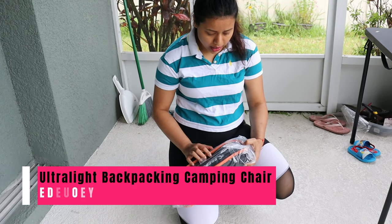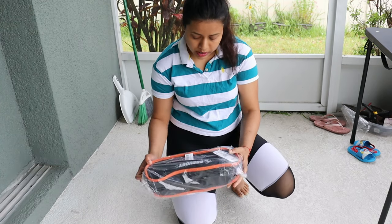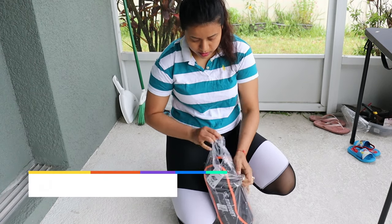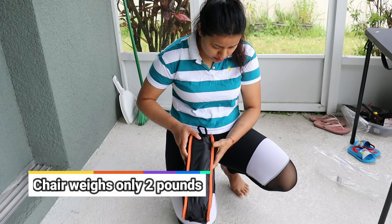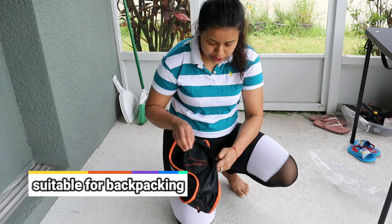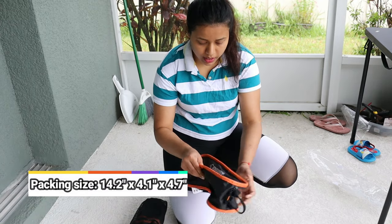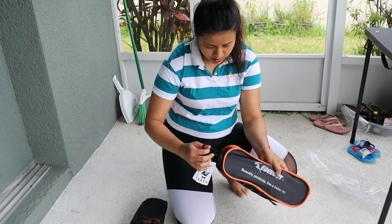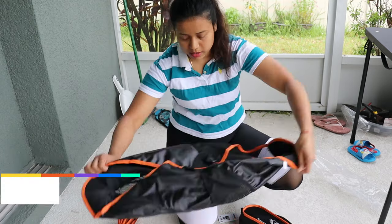Hey guys, in today's video I'll show you a camping chair — it's a heavy duty camping chair, so let's open it. It comes with a really nice package, including this bag so you can carry it. And this is the chair.